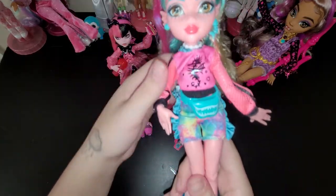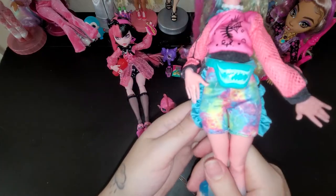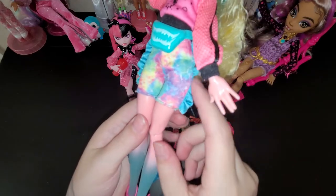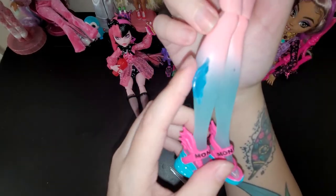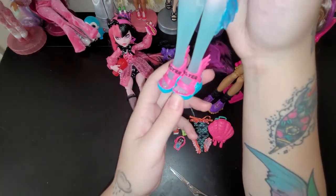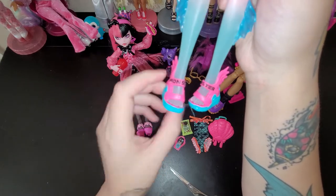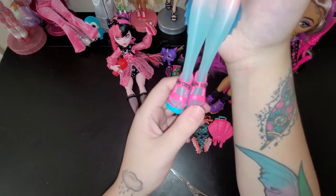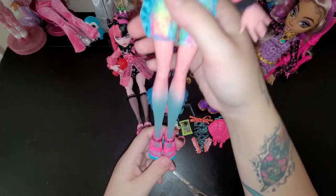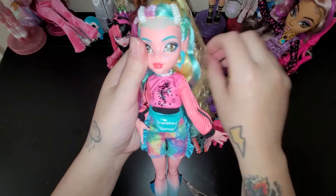There we have her tie-dye shorts and little ruffles on the sides. And then her legs - there's her little fins. And then I love her shoes - they're such a pretty hot pink color and they're strappy. And it just says Monster on them. That's so cute. I love all her pink colors - they're just really nice and vibrant.